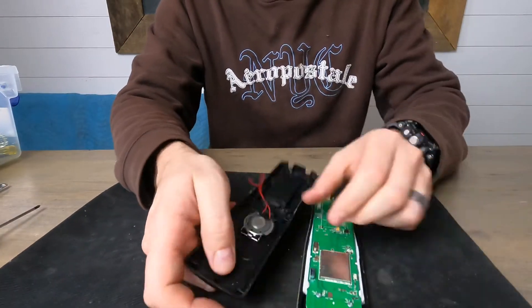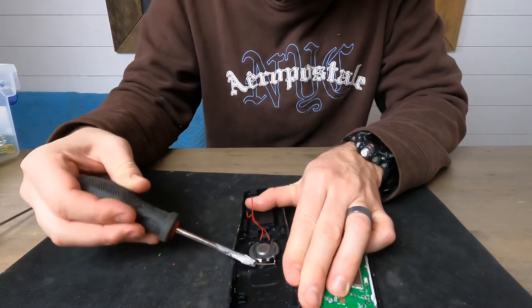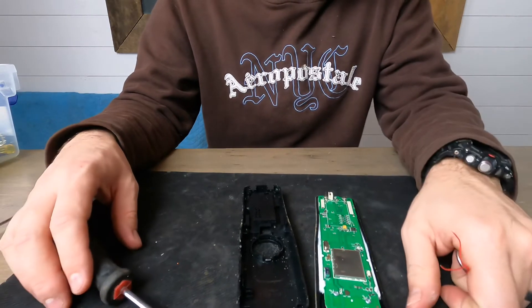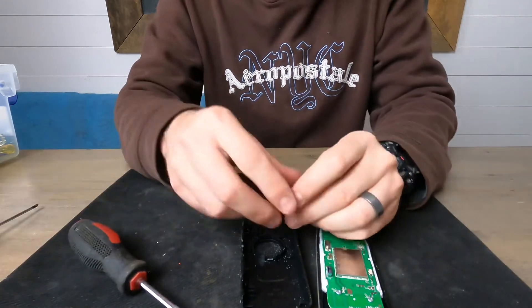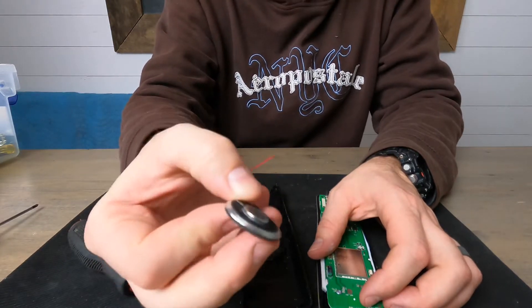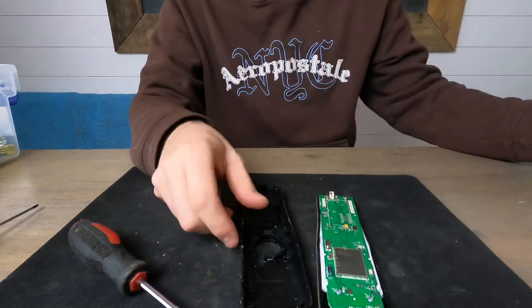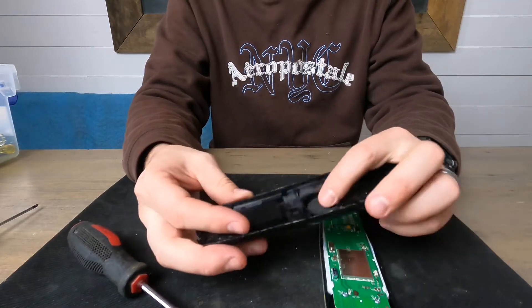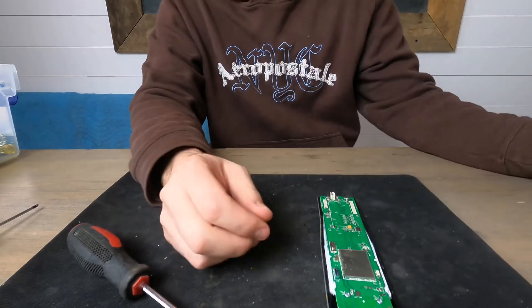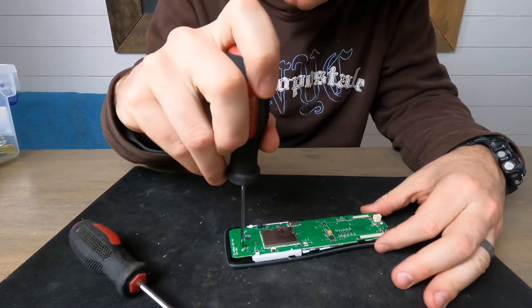Taking that off, it has an injection molded back piece with a little spring on the speaker — that was holding the speaker in place. As we've seen before, just two wires connected to a magnet, which is the speaker. We have an injection molded piece of plastic with the speaker outputs, and a few more screws in here.